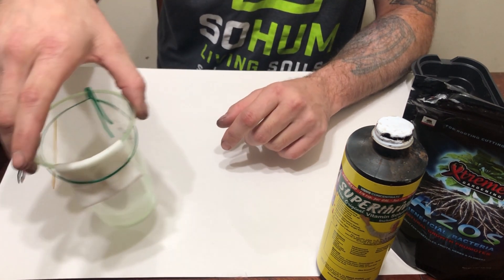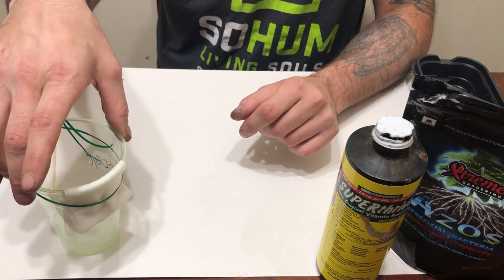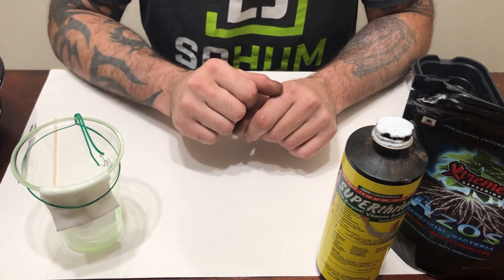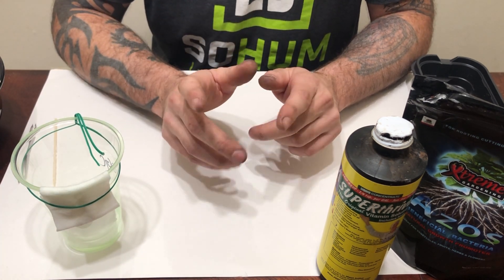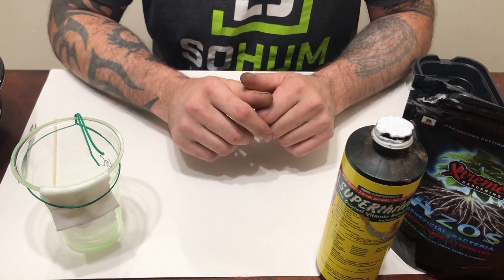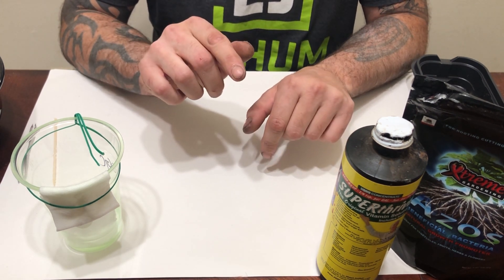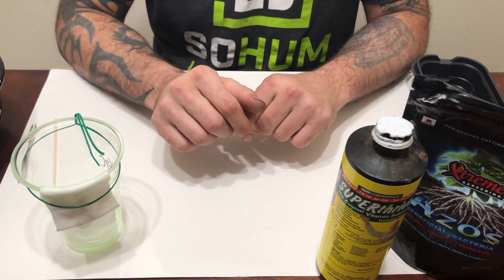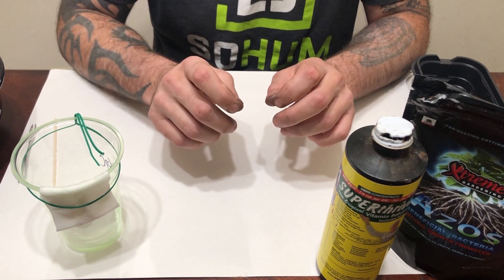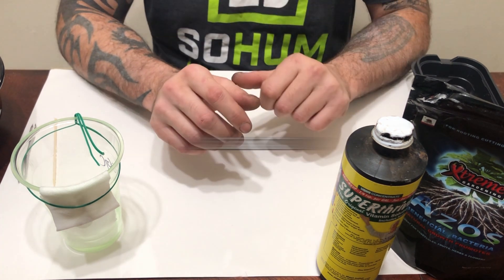The Sour OG Cheese seeds have a nice taproot on there, about a quarter to an eighth of an inch, so we're going to go ahead and move to the next step with these seeds. My 10th Planet seeds — like I said, they're big fat seeds, so that one's going to take probably another day. Today I want to show you the next step: taking those seeds that have opened and putting them into a growing medium so that they can sprout.